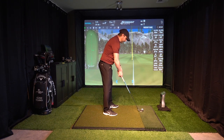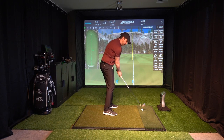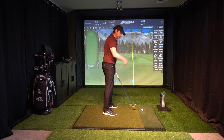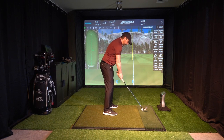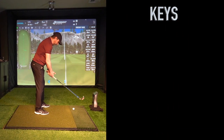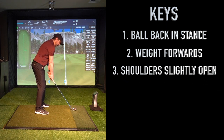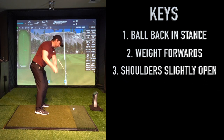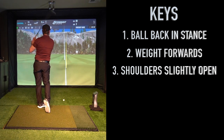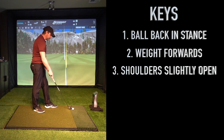Now moving the ball back in your stance and having your weight a little bit more forwards can make the club path a little bit more in to out or to the right. So something else that I do in setup is just with my shoulder line — I will just open the shoulder line out ever so slightly and that neutralizes the path. So we have the ball back in the stance, we have the weight forwards, we have the shoulders slightly open — those are the setup keys — and you can see a much lower trajectory. That's going to really fight the wind and not lose as much distance.